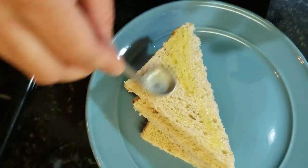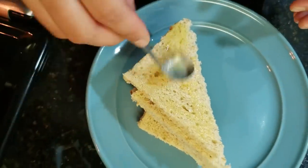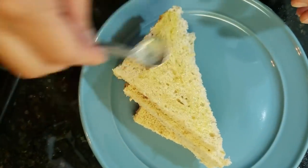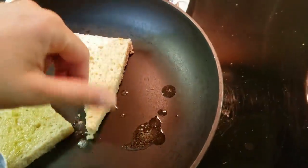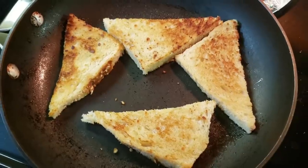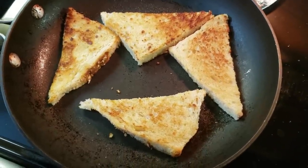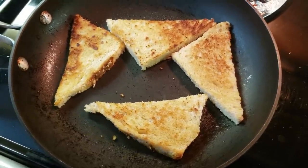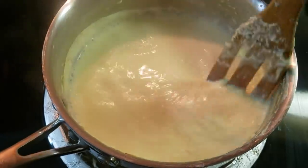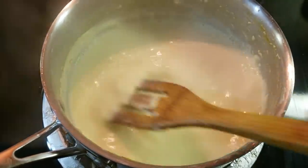Now we have bread here — I have brown bread available. I have cut it into triangle shapes. You can cut the bread however you like. I have toasted it so it is crispy on both sides, just to reduce a few calories. You can see the rabri is also ready now.